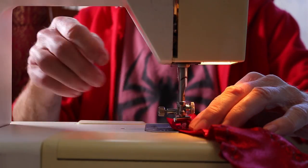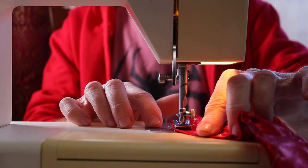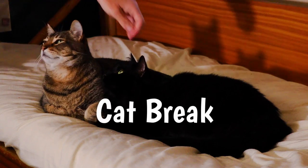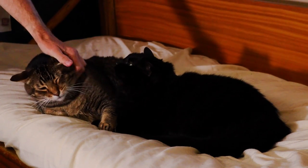I was lazy and didn't feel like re-threading my bobbin with red thread, so I just used the blue thread that was already in there. It didn't really show, but you should probably use the same color thread as your mask. The mask is now finished — I haven't glued the webs on yet; I'll probably do that in a part two video.